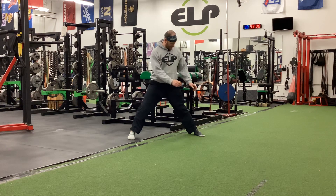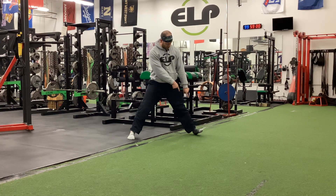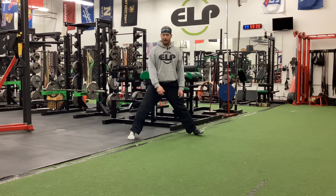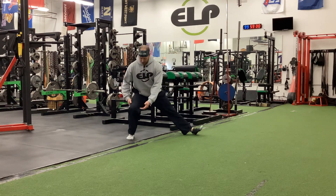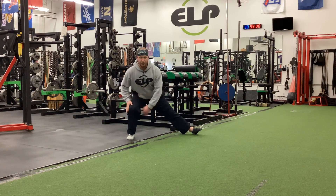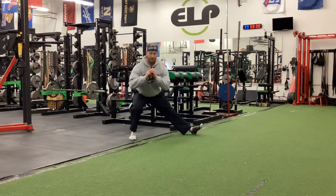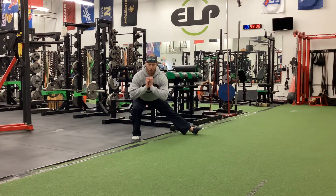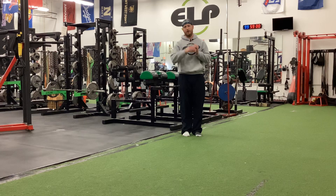When we squat down, I coach letting the other foot come up. There's some debate about it, but quite frankly, I don't care — because what we're doing is trying to stretch the adductor and load this leg laterally. Then we'll come back. It's okay to let it come up. And that is how you do a Cossack squat, depending on where you live.